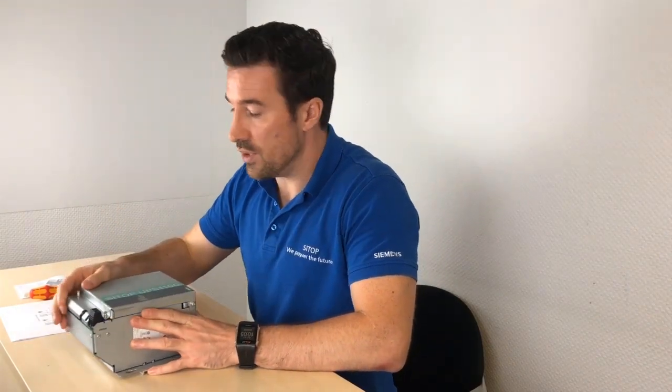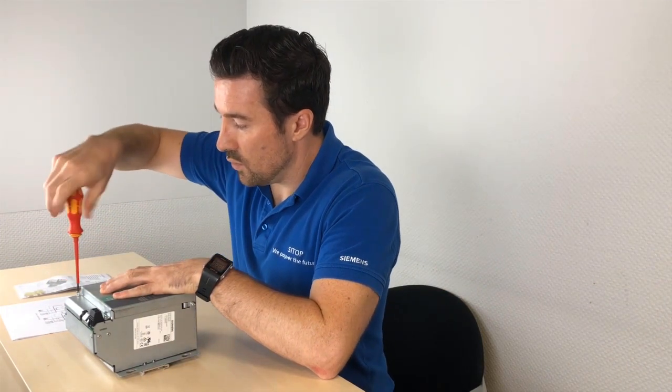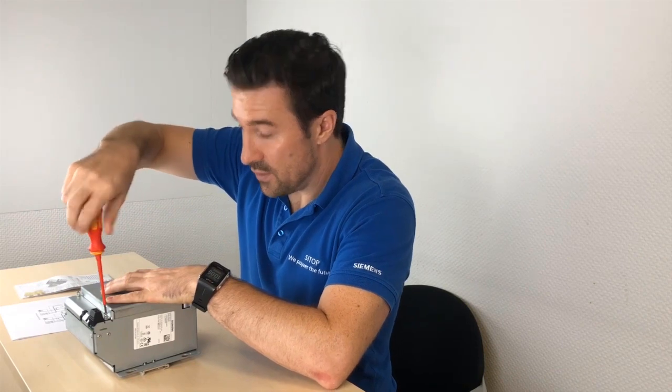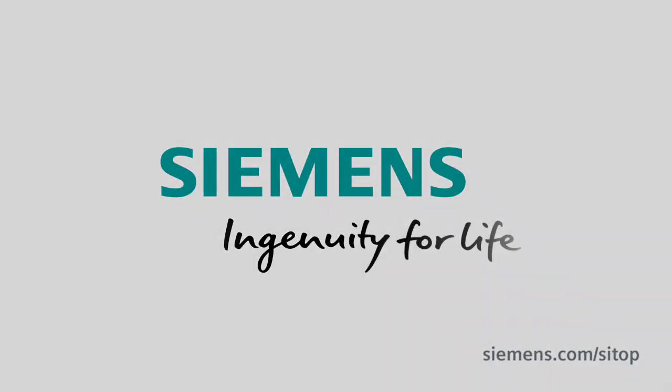This device is now ready for use. We just have to close it up again, screw it closed quickly, place a fuse in there, and then this device is ready to be connected. I hope that was a good Tech for Techies video — I can't wait to hear back from you. Siemens — ingenuity for life.